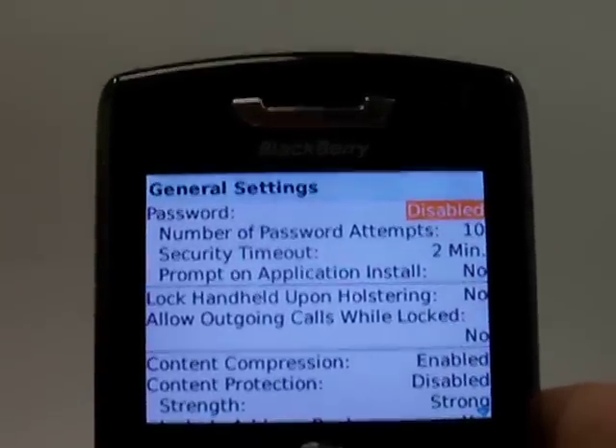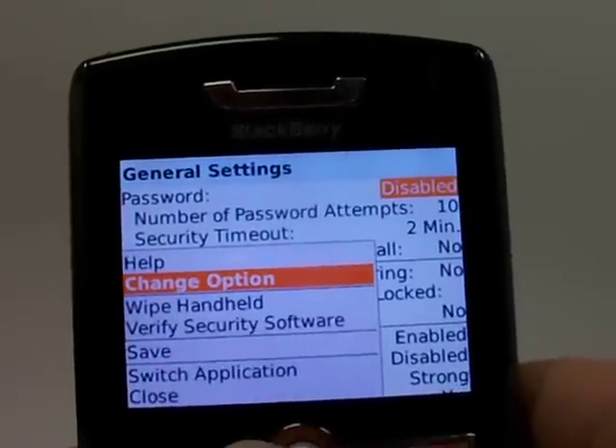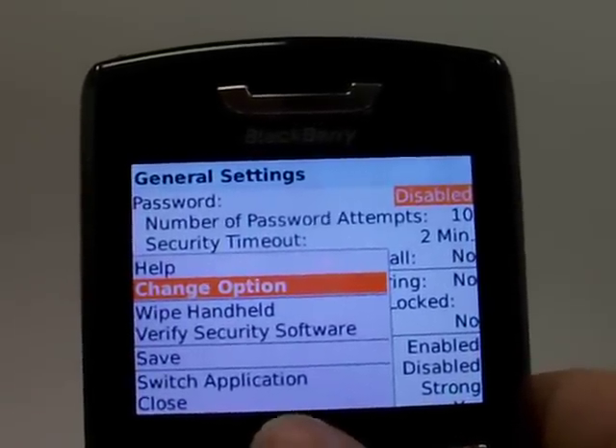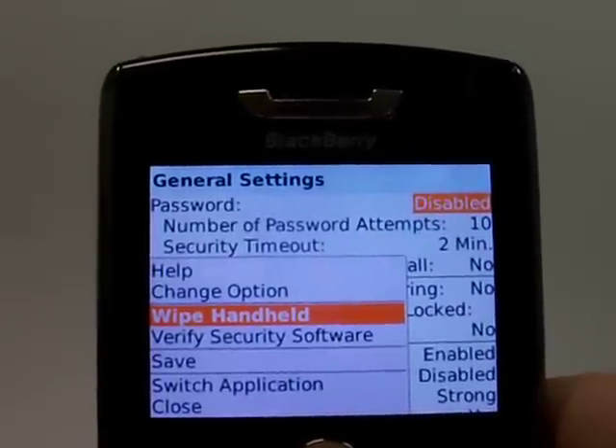Once you're on this screen go ahead and hit the BlackBerry menu button. It'll bring up a menu where you need to scroll until you're highlighted over wipe handheld. Go ahead and click ok.